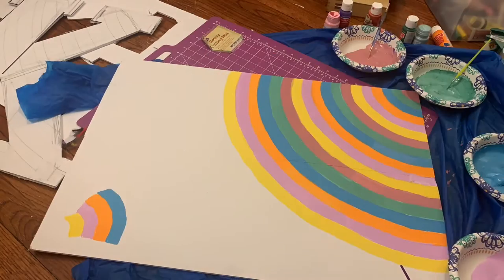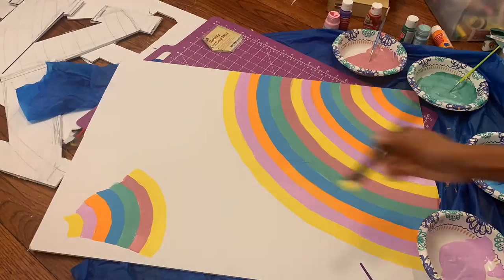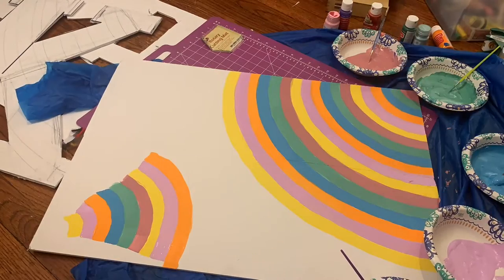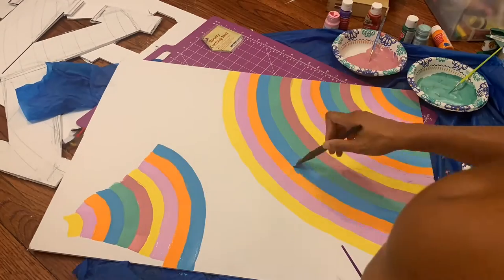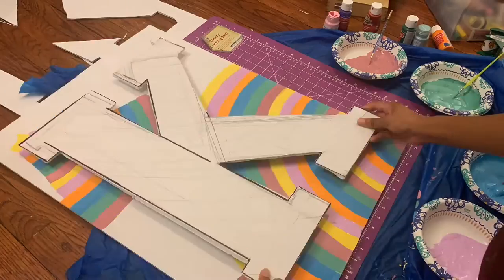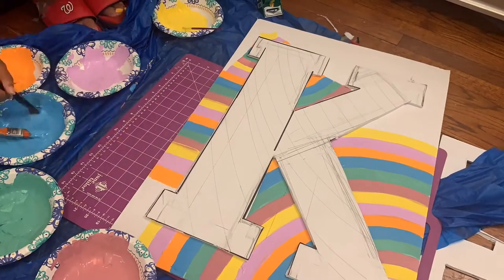I'm sure you all wonder why I stopped doing the patterns — because if you look at the picture on 'Oh the Places You'll Go,' there's kind of a white space above the pattern, and that was what I was trying to achieve, but obviously I did not. But it's okay. So what I'm just going to go ahead and do is follow the pattern, cover it up with the K, and we should be good to go to paint in between the lines.